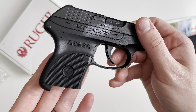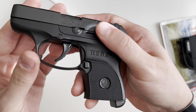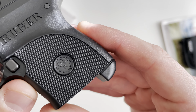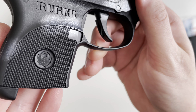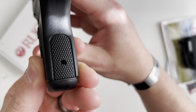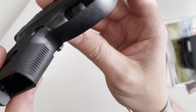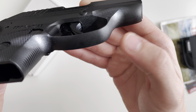The frame is constructed of glass filled nylon, so it's just polymer. It features checkering on the grip panels on the side with that Ruger logo stamped in the center, and up top as well. You also have checkering on the back strap and just serrations on the front, with nothing on the trigger guard itself.